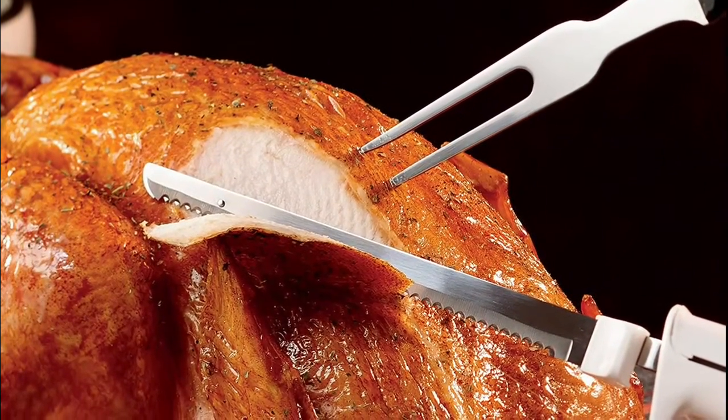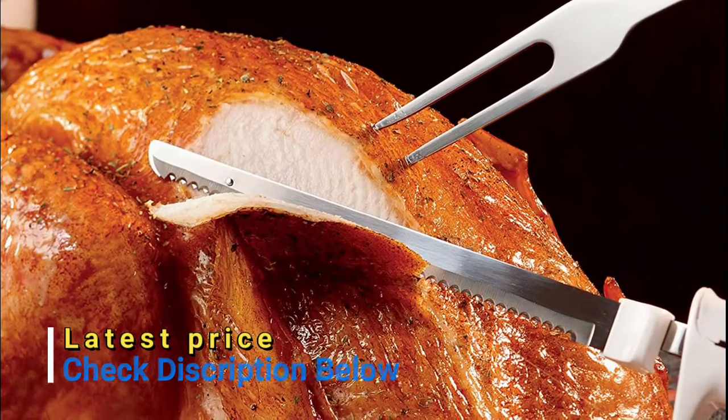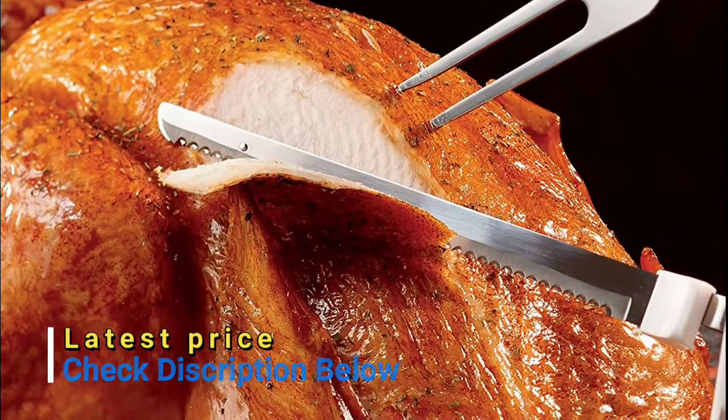Designed to fit comfortably in either hand, the electric carving knife handle is designed for comfort and gives you better control, no matter what you're cutting.